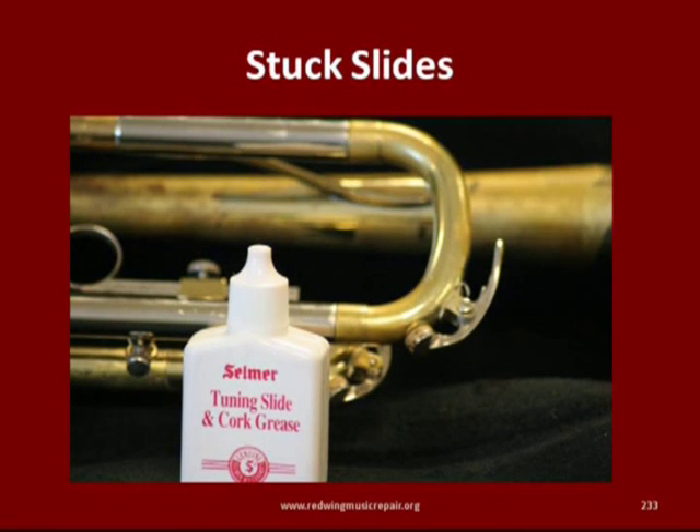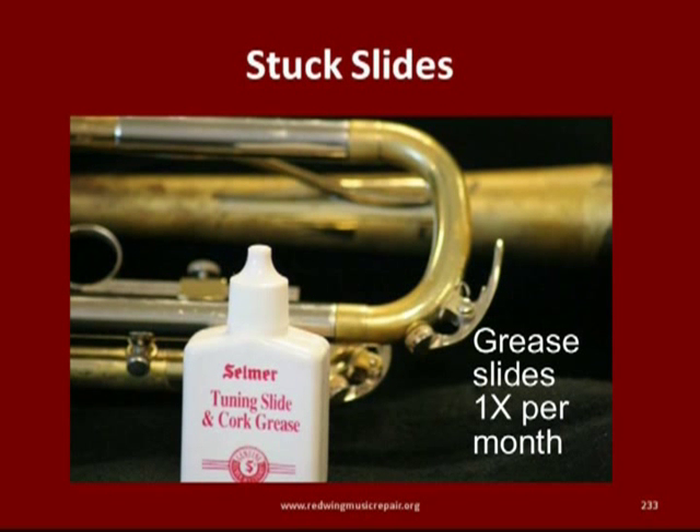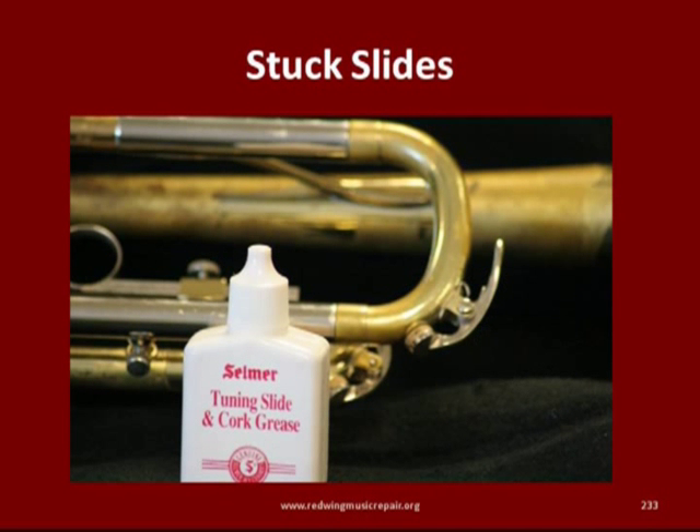Stuck tuning slides are a common problem, avoidable by applying a quality grease once per month. We like the Selmer grease — it's easy to obtain and works just fine. Please keep in mind that if a slide is stuck, it probably has been that way for some time and is unlikely to move without specialized tools and chemicals that repair shops have.